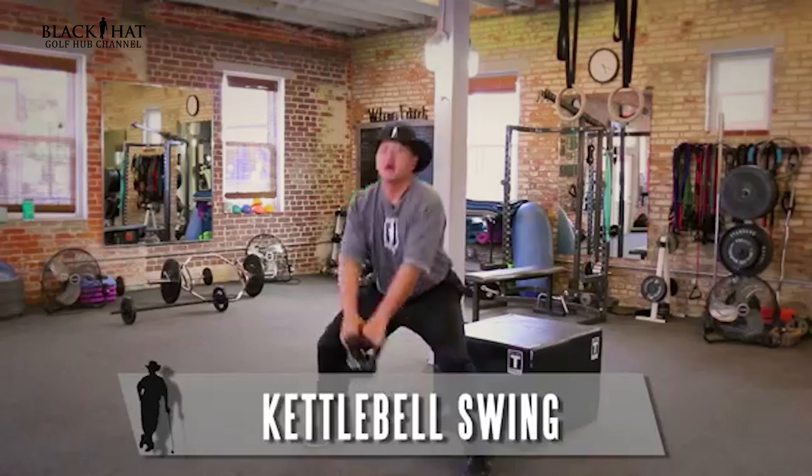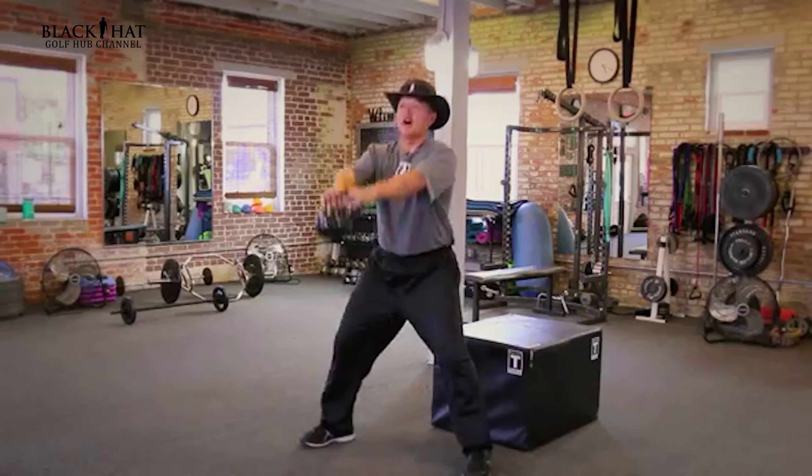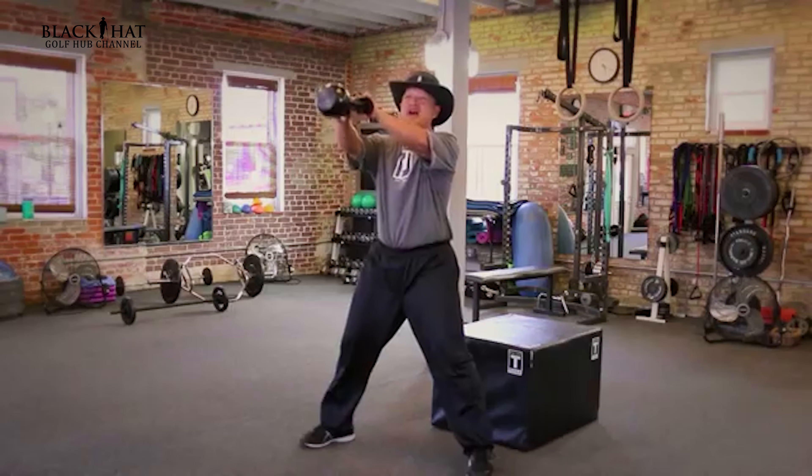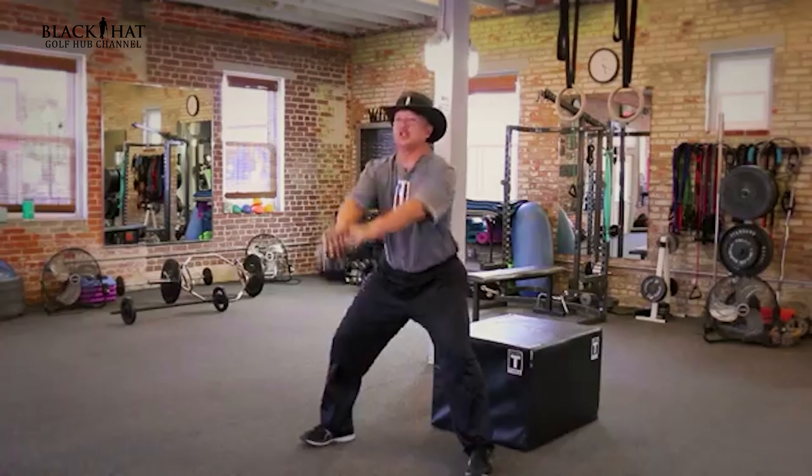What I've discovered while I'm here is something that I want to share with all golfers, and that is pick yourself up with a kettlebell. This little device, this little unit right here, can help you so much with every facet of your physical needs for your golf swing.